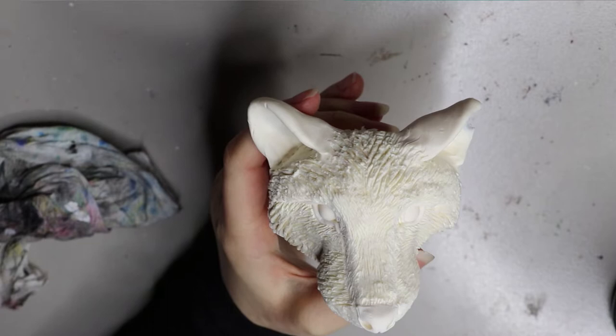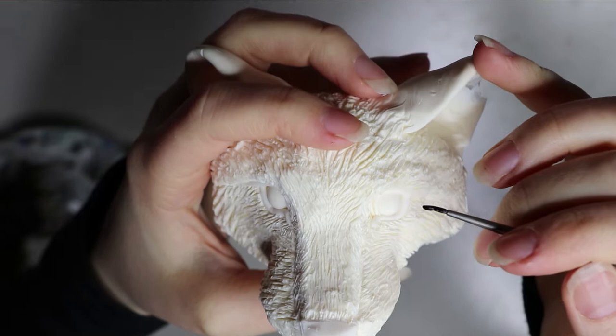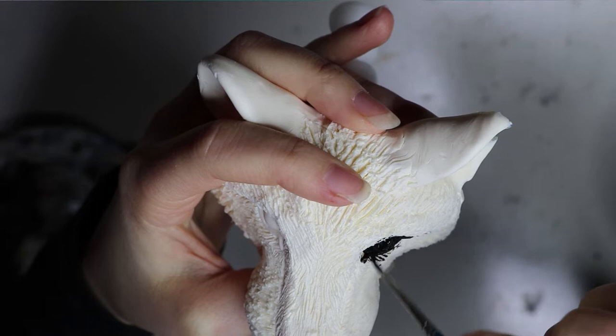Once everything's been cast, this is what I have. For this one I didn't cast any glass eyes in — I just cast regular eyes because they're going to be painted black, so there's not much point since you can achieve a glossy coat anyway with various varnishes. I have a video on my channel about varnishes, and a post about them on my Patreon as well.